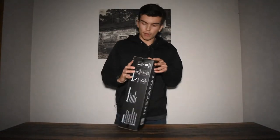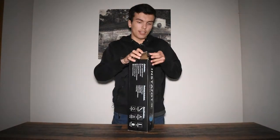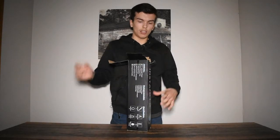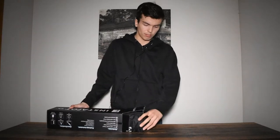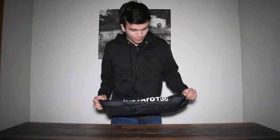So we're going to open this up and to do that all you got to do is undo this tab right here. We're going to open this up and throw it out on the table. Ta-da! InstaPhoto right there. I'm going to throw that over there. InstaPhoto — great brand that I saw on Amazon.